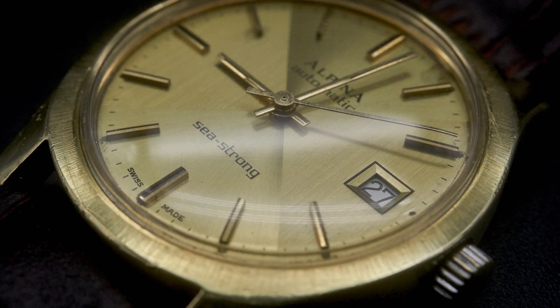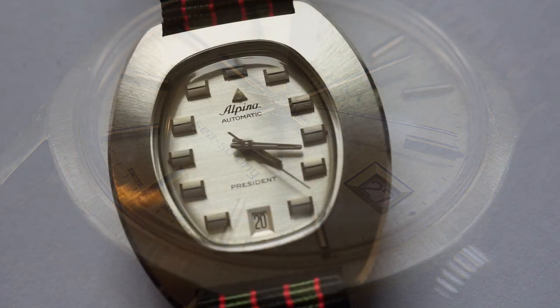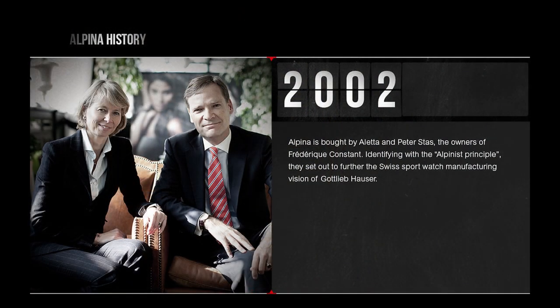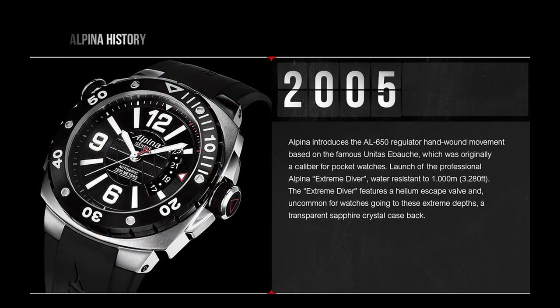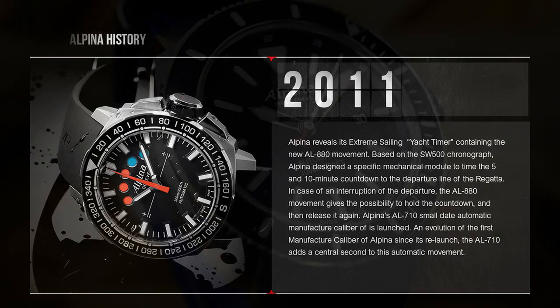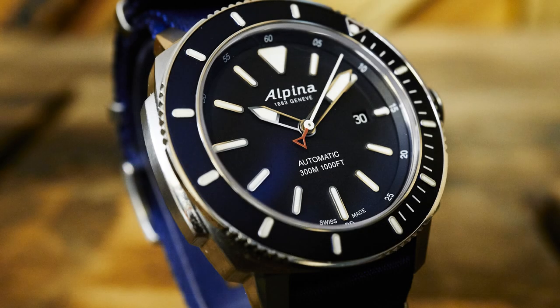Right at the last minute, Peter Stass from Frederique Constant swept in and saved the brand — the best possible result for Alpina. What he needed was an affordable, good quality, robust sports watch company to sit alongside Frederique Constant. And thus Alpina was saved and reborn in the spirit of its best self, with the Alpina Seastrong Diver intended to be a dive watch in that spirit.